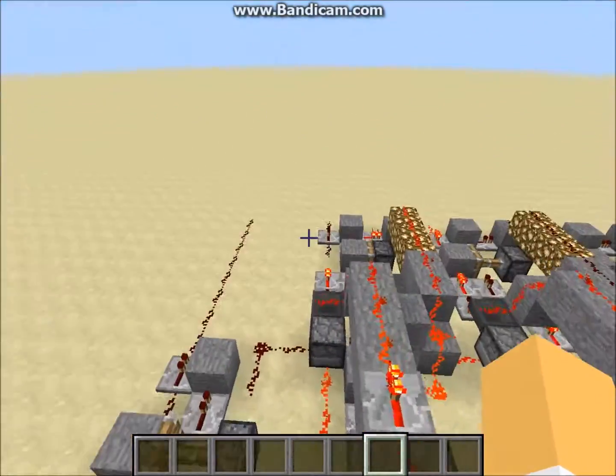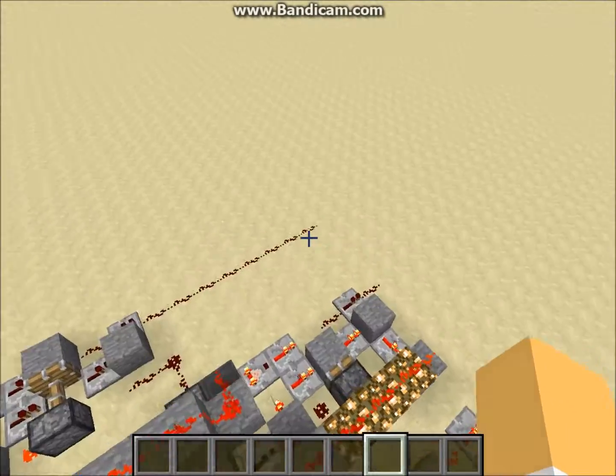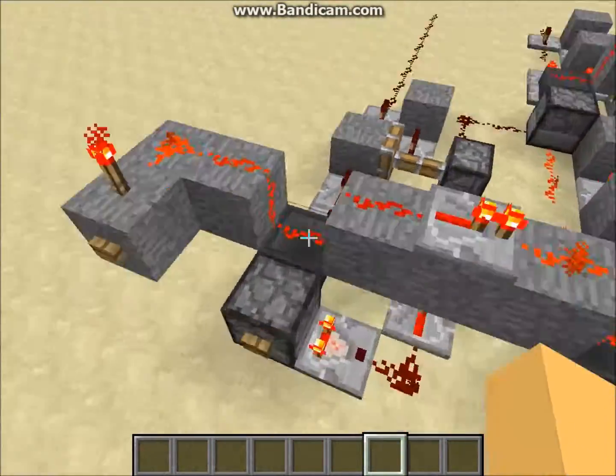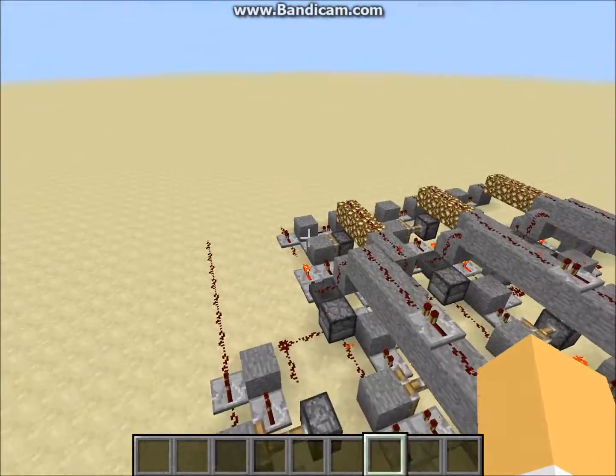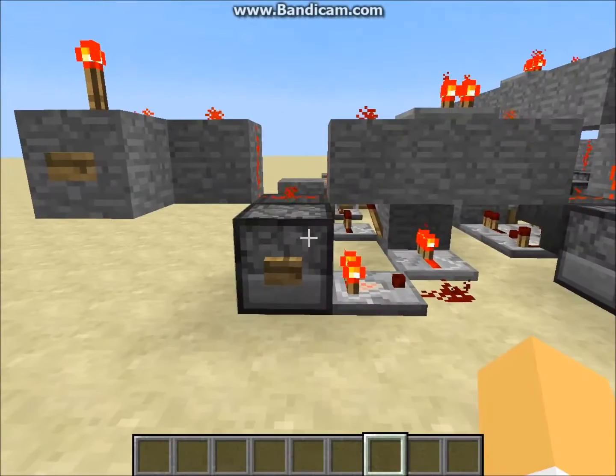Let's go ahead and add with it. I'm gonna do two plus two: zero one and zero one. As you can see, the pistons fired off and carried out, making four — which is zero zero one zero in binary. I'll go ahead and clear that.